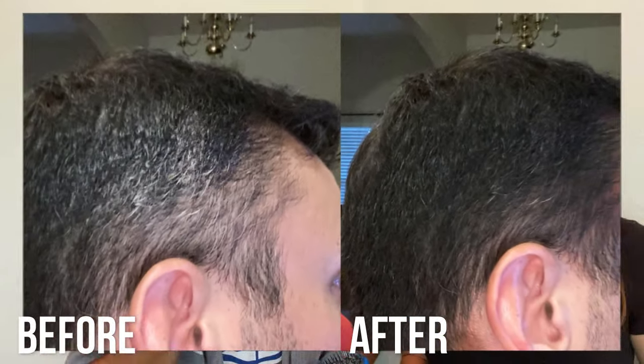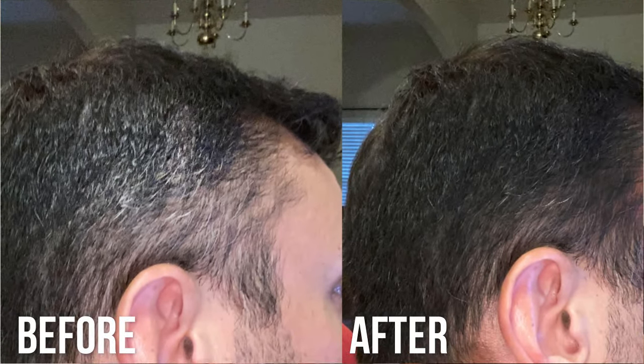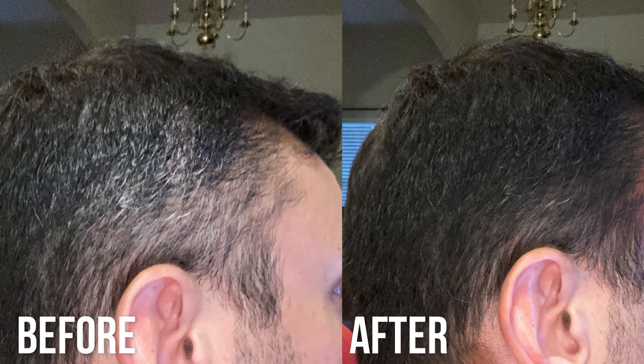As someone in my 40s, it helps to have a little extra color — makes you look a little better. We're gonna show before and after photos of Amy and myself, so stick around for that.